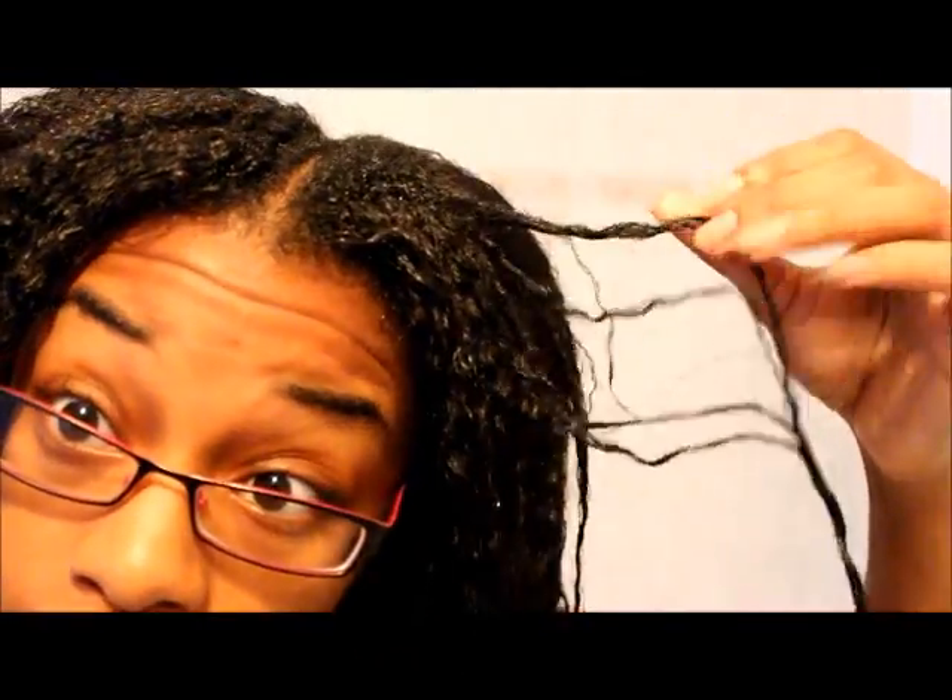I definitely didn't need this treatment. I don't know if you guys can see it, but there's a lot of texture in my hair, and I definitely wasn't seeing this before this protein treatment. As you can see, look at that — that's my Texlax here, and then you can see all this is relaxed down here. I don't want to play with it too much because it's very hard; it can break easily or rip out.